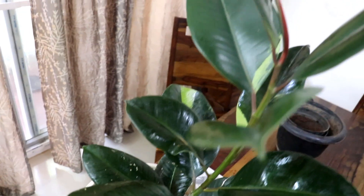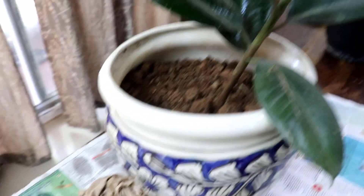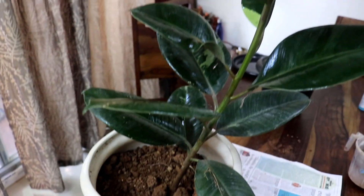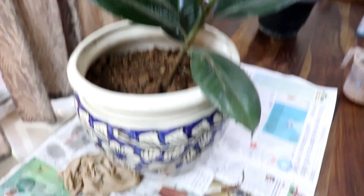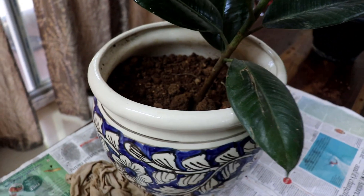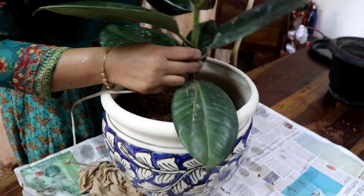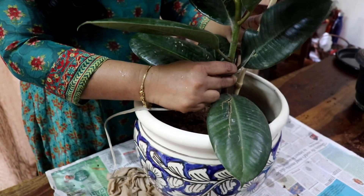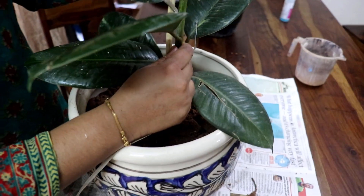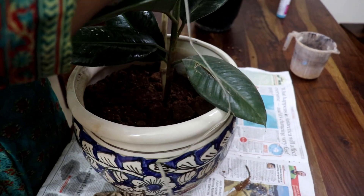I have a plan for this. So this is a good plant for oxygen levels. This is a good plant. Let's talk about this area.